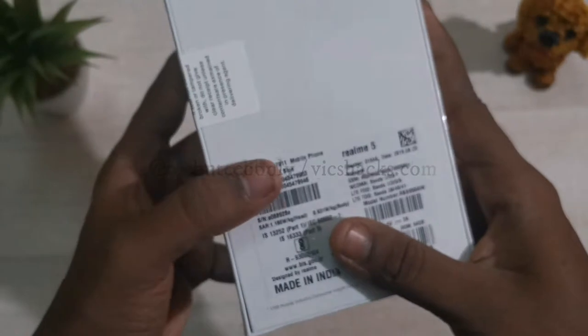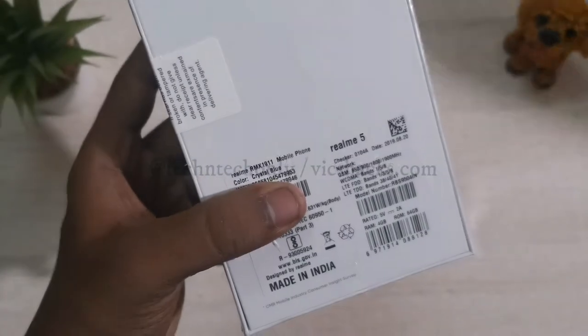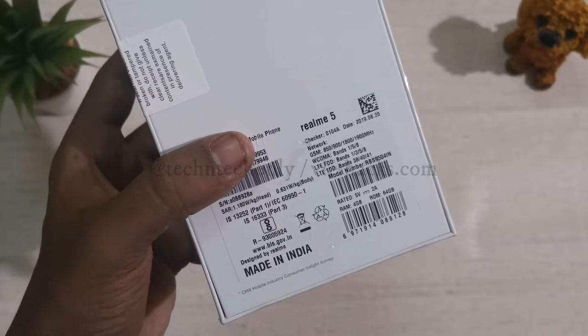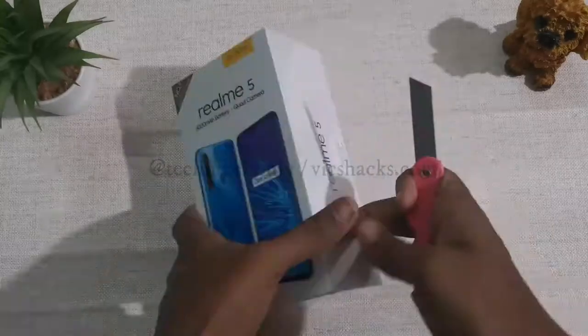Turning around the back, it comes in crystal blue and also has another color variant in crystal purple. Here is also mentioned the SAR value of the mobile, and of course this is a Made in India product.